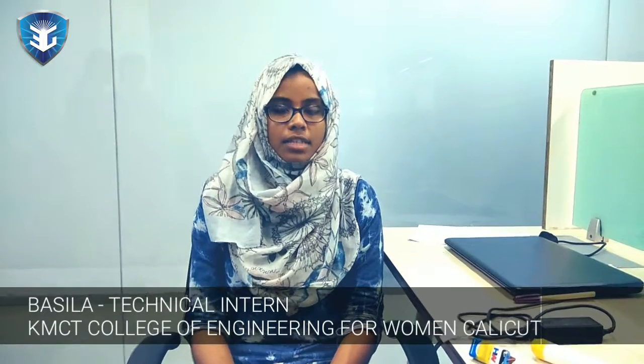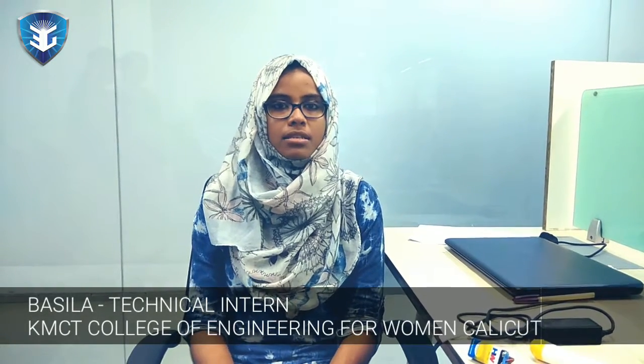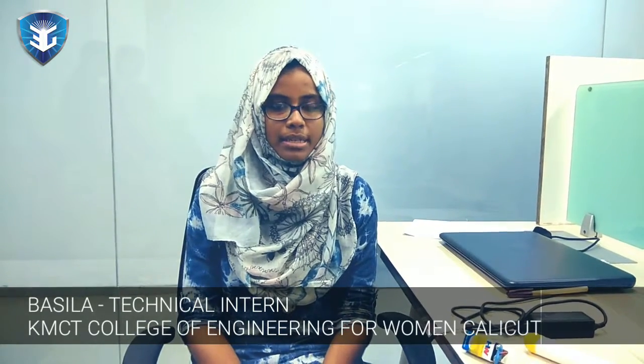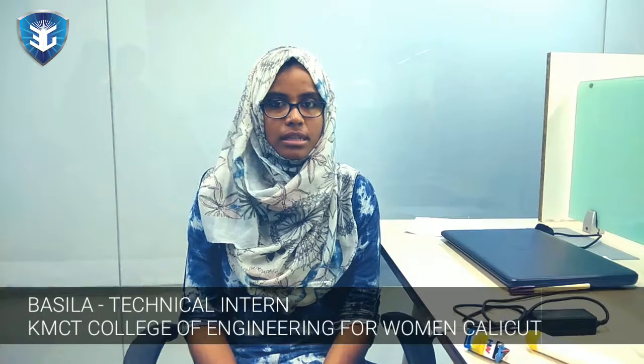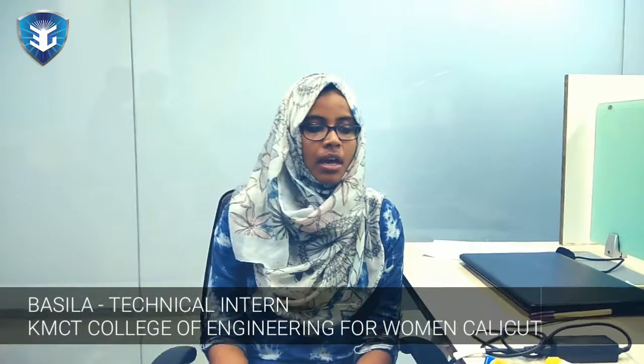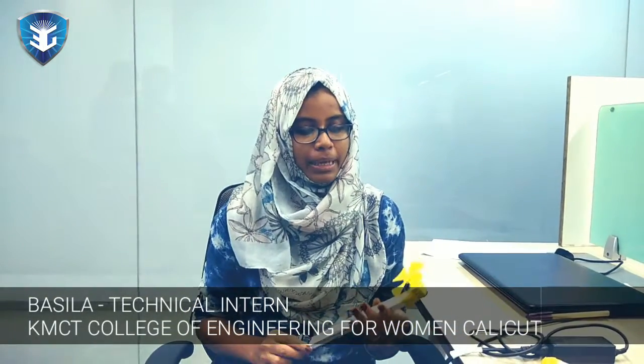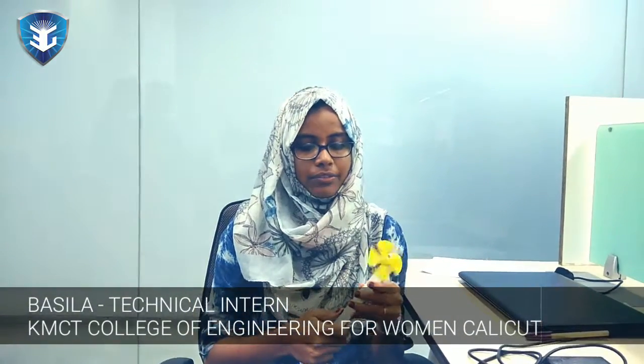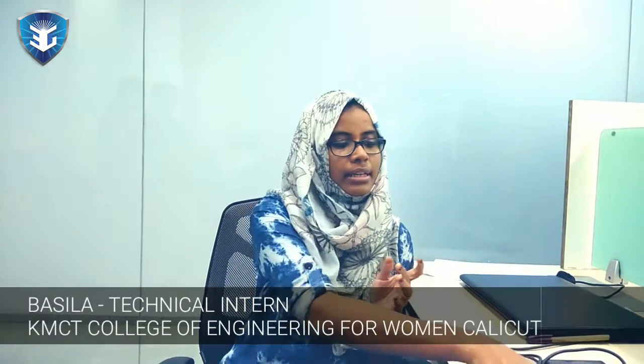Hi, I'm Basila. This is my second day on 3G RPS, and this day is about hands-on training sessions. We had two assignments: one is a fan and the other is a simple torch. We made a fan by connecting the terminals of a motor and battery together to a switch, and the fan leaf will rotate.